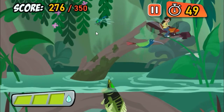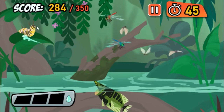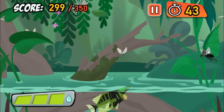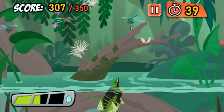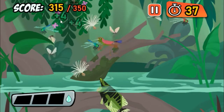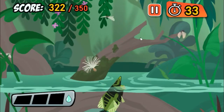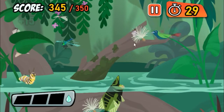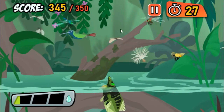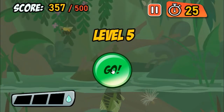Whoops! Yum, dinner! That's a beetle — a big juicy target for an Archerfish! Watch where you're pointing that thing! Yum, dinner! You're doing great, keep it up!